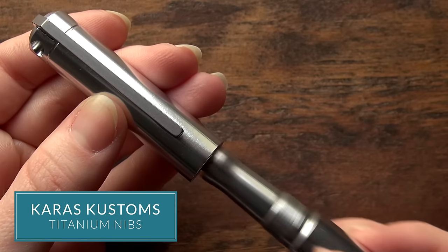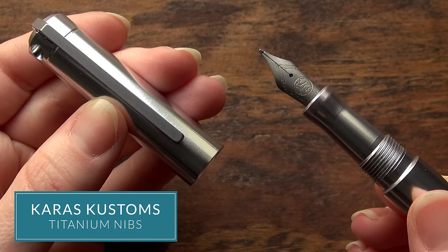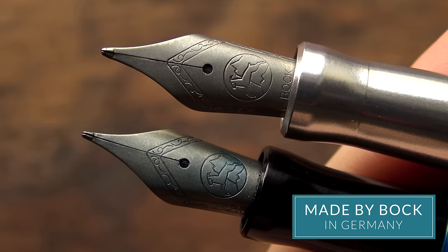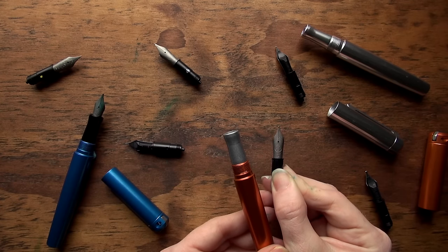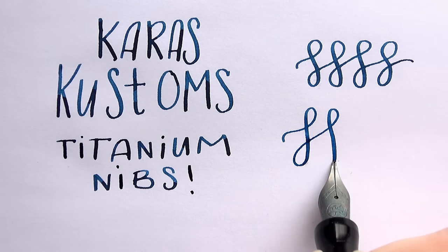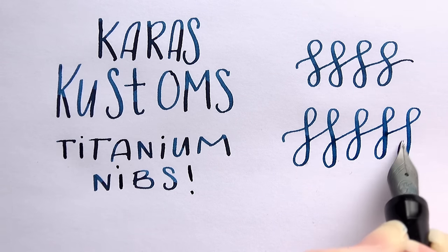Hey everybody, Brian Goulet here of gouletpens.com. I've been getting a lot of questions from you guys about the Karas Customs titanium nibs. They announced a while ago, probably early 2016 or so, that they were going to be coming out with these. These are nibs that are made by Bach in Germany. I've actually seen these titanium nibs available on a couple other pen models, but this is really the first time that we've had them available as a separate nib unit. We've been getting a lot of questions and I wanted to try to answer some of them for you.